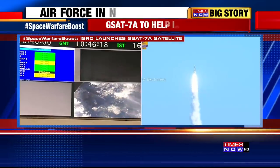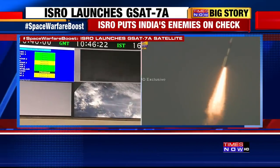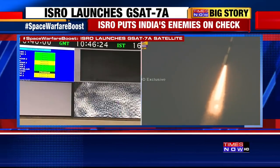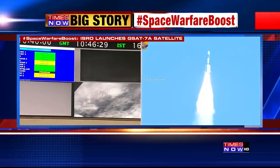Absolutely normal performance. As we wait for the cryogenic stage to complete its job, which will be in about 13 minutes from now...